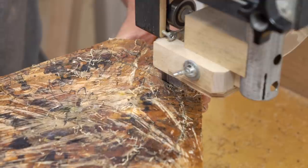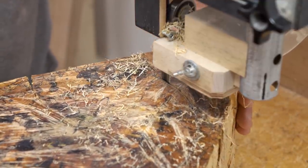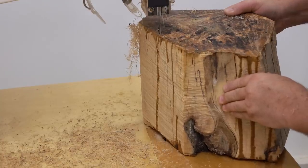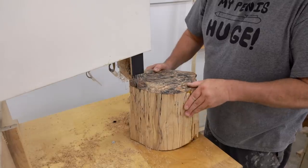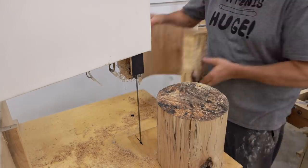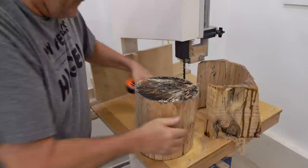I'll use my beam compass to draw a circle on this end, then bring it over to the bandsaw and cut away as much as I possibly can to make this into a cylinder. I could probably turn it in this rough shape, but it'd be a lot more work. It's a lot easier to cut away the excess on the bandsaw before getting started on turning. The cut went smoothly, and despite how uneven the ends are, when I flip it over the measurement is basically the same.